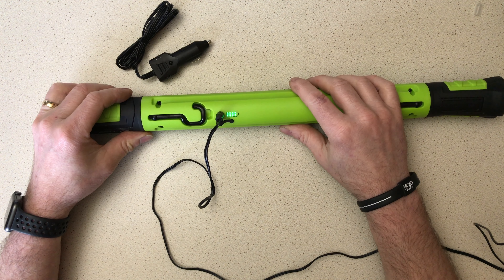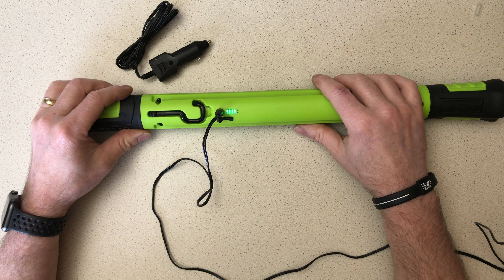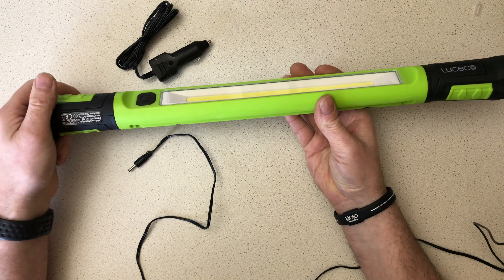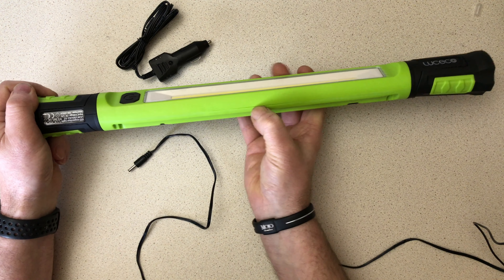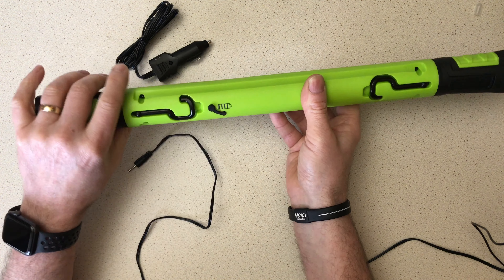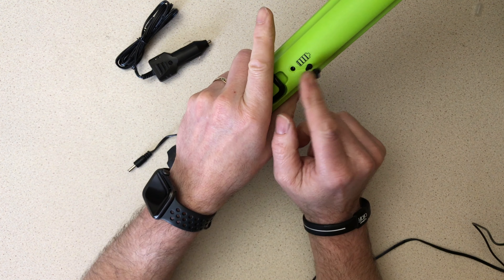What I do like is the four-LED battery indicator showing battery level. I'll plug this into the mains to demonstrate. After the claimed five-hour charge time, all four LEDs will be illuminated indicating a full battery, giving you at least two and a half hours at maximum output. At half load you'd theoretically get five hours of usage, though I haven't put that to the test yet.